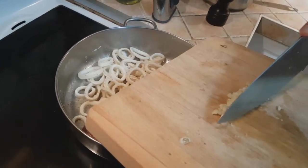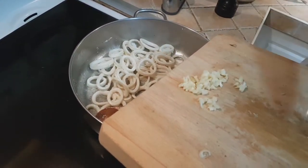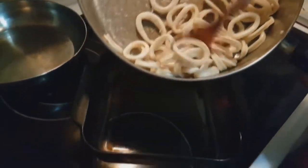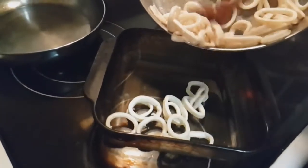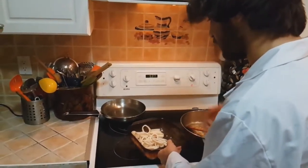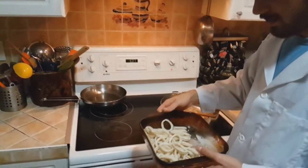Garlic comes from a bulbous plant and is known to repel moles, rabbits, and vampires. So you wanna be careful not to overcook your squid because it'll get rubbery and that's not pleasant to eat.